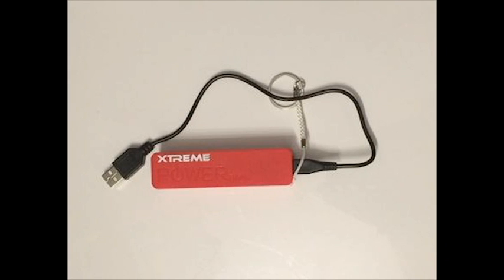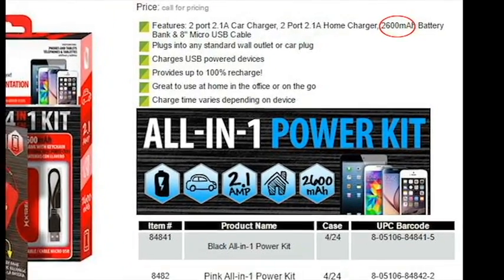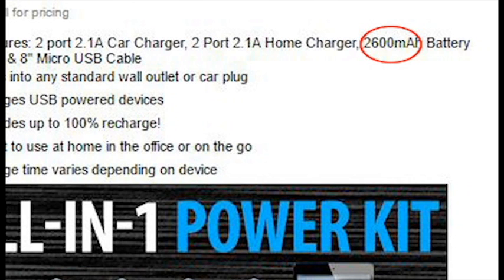Let's take the Xtreme charger. When I plugged this into my phone, I only got 7% more charge before the Xtreme battery died. Xtreme claims to have a battery life of 2,600 milliamps. Since my phone battery is 3,000 milliamps, I know it should have at least charged it to 60%.